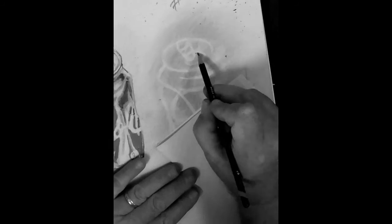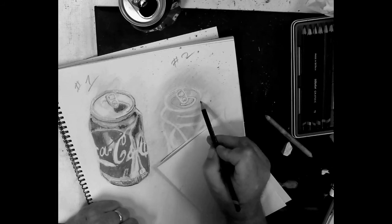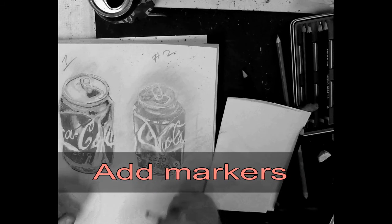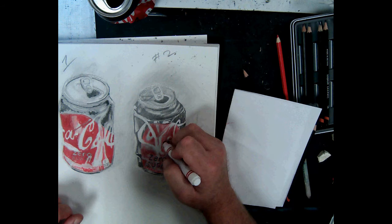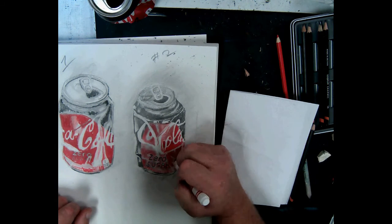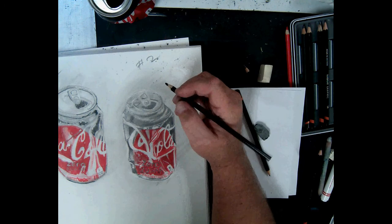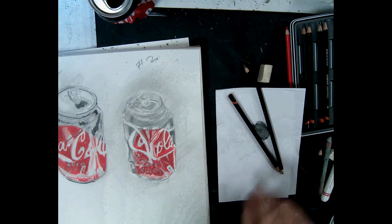I'm going to fast forward through most of this. I'll erase where the lettering is going to be at the bottom — maybe some of the letters, but you can't see much when the can is crushed, so it makes things more difficult. Things don't quite fit together and you really have to observe even more. Then let's add some markers again to that one — fast forward through this.